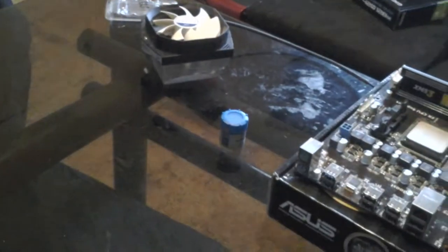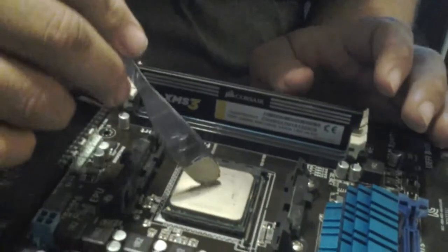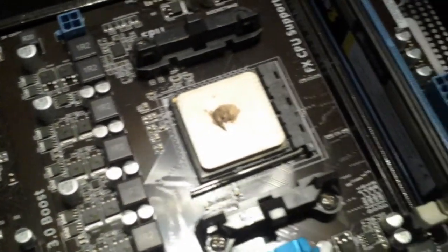Next we are going to apply thermal paste. Normally this comes in a tube; I got it in a little container because it was cheaper. You're going to take a little bit of thermal paste — about the size of a cooked grain of rice — because it's impossible to get a perfect amount otherwise. Apply that to your CPU; that'll give you your best coverage while making sure none of it spreads outside the CPU. Now we close that up and install our cooler.